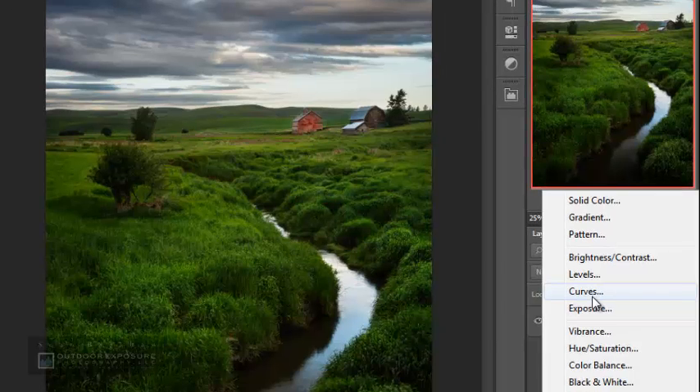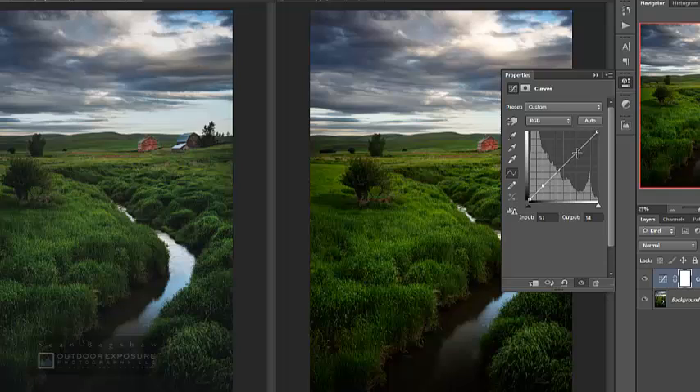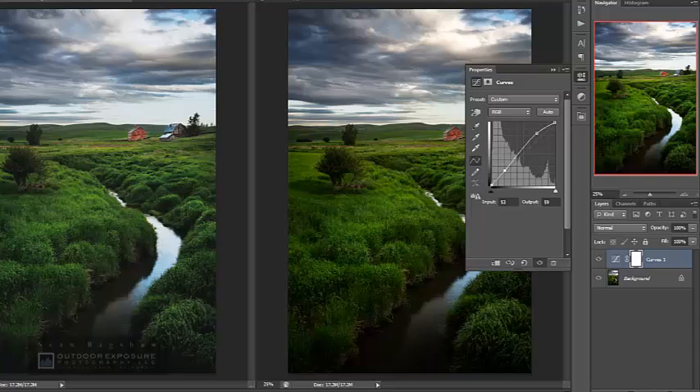My first adjustment is a curves adjustment layer. I'll set an anchor point in the shadow portion of the curve to hold that in place, then drag the upper highlight portion of the curve up to add some highlight luminosity. That's increasing contrast a little too much, so I'll also bring up the shadows slightly to maintain contrast while lifting the overall luminosity. Somewhere in there looks good — it's going to be slightly different for every image.